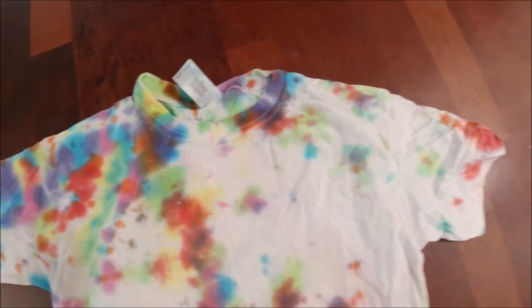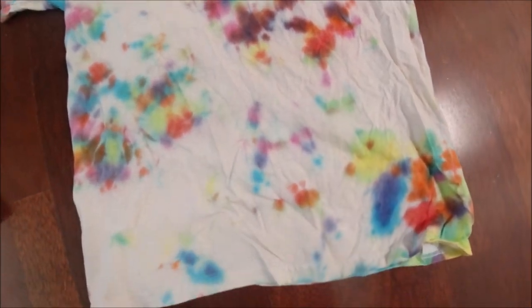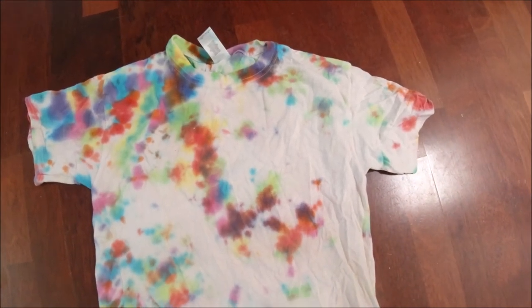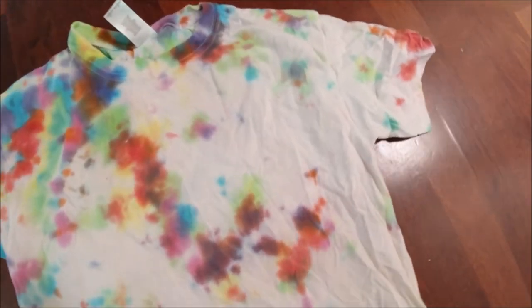Here's the final reveal of the shirt — it didn't turn out how I thought it would. It's okay I guess, but not my favorite. There are a lot of white spots that I don't really like.